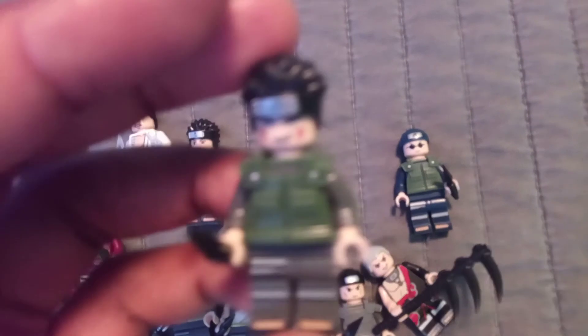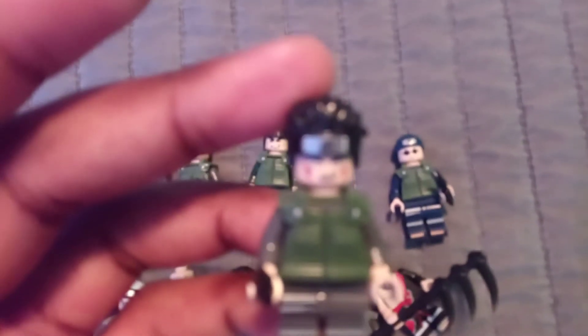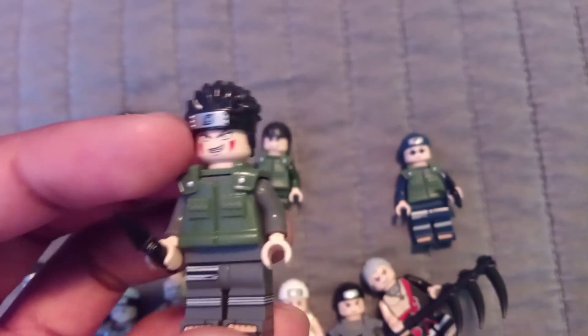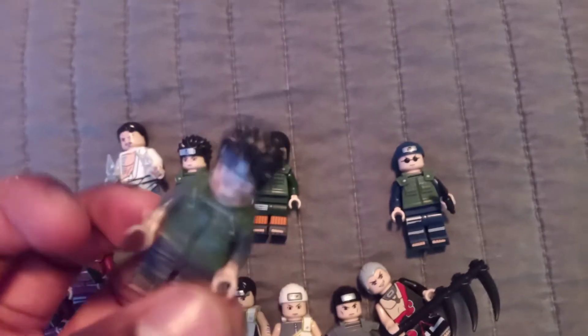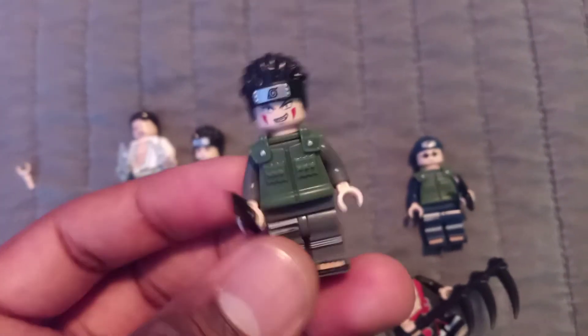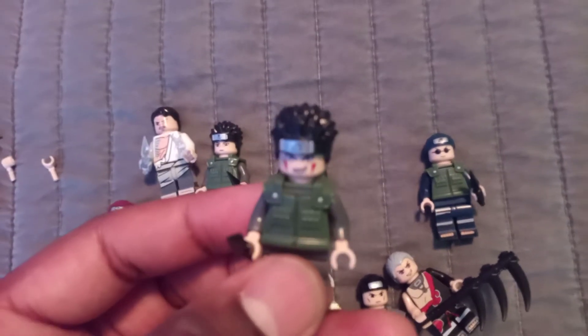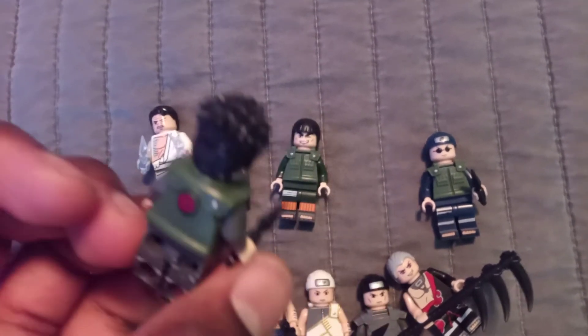We also got Kiba Inuzuka. Kiba is known to have a dog named Akamaru, and he uses Akamaru with his ninjutsu. I was really looking forward to Kiba — he's really cool. When I was younger, Kiba was my favorite character.